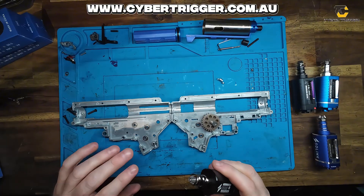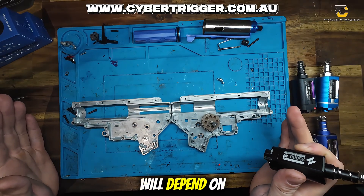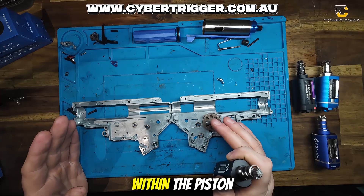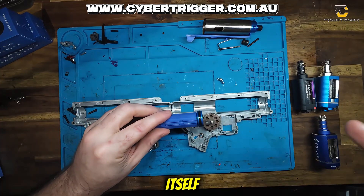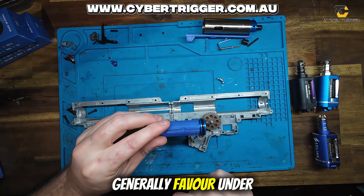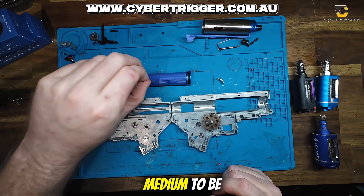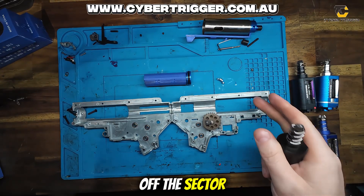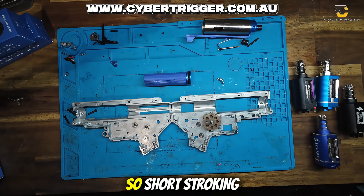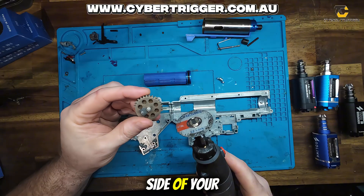So timing — something I want to talk about is that depending on how long your barrel is will depend on how much you can short stroke your sector gear for timing within the piston and the sector itself, as to the voluming within the barrel you've got. Higher rate of fire builds generally favour under 30 centimetre long barrels. 30 centimetres and under is a good medium to be able to short stroke some teeth off the sector and bring back some timing. So you might be thinking: what is short stroking?